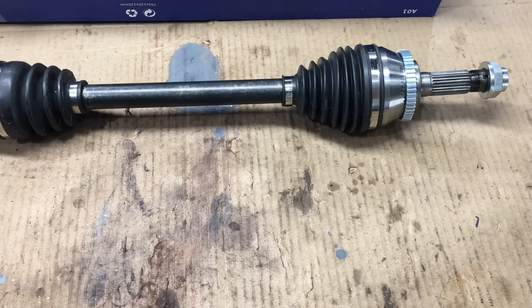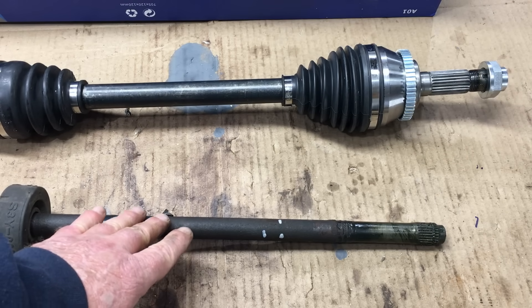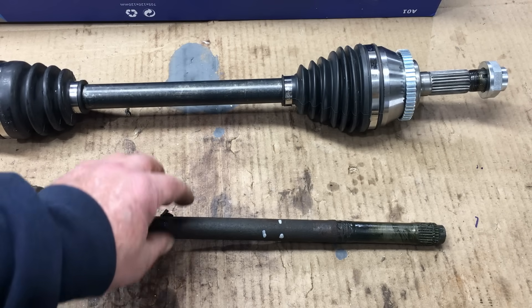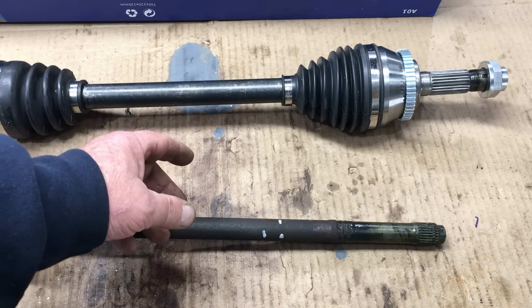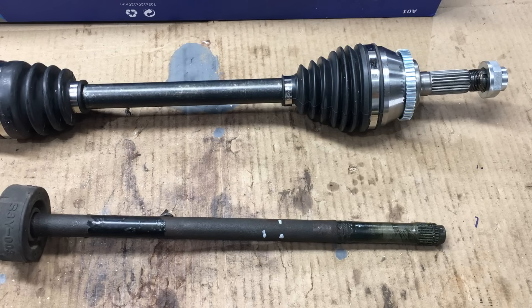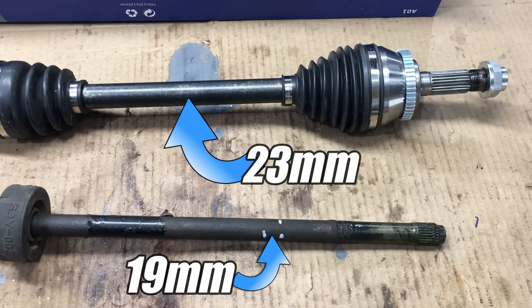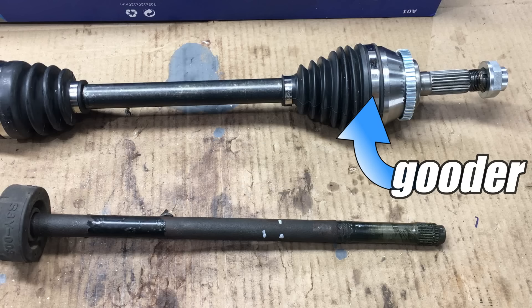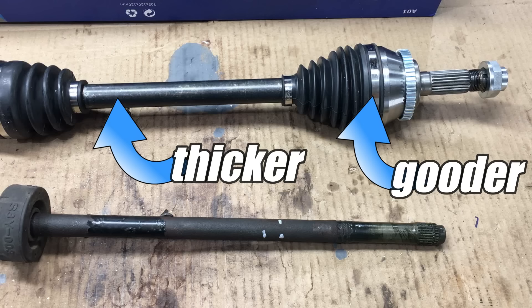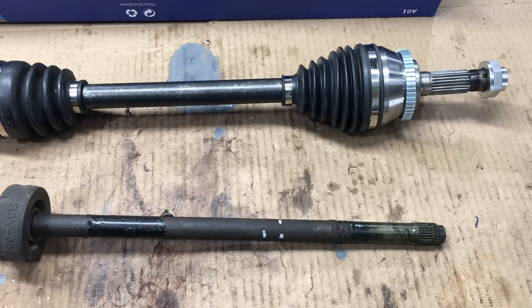Let's take a look at an original axle that came with the Honda Insight. The original axle is quite a bit thinner than the replacement axle, and believe it or not, the anemic little gasoline engine originally fitted to the Honda Insight had a reputation for snapping axles. The replacement axle is much thicker and actually a lot stronger than what came with this car. The aftermarket axle even has a stronger CV joint. So like it or not, this cheap off-brand axle is significantly better than the original Honda part.